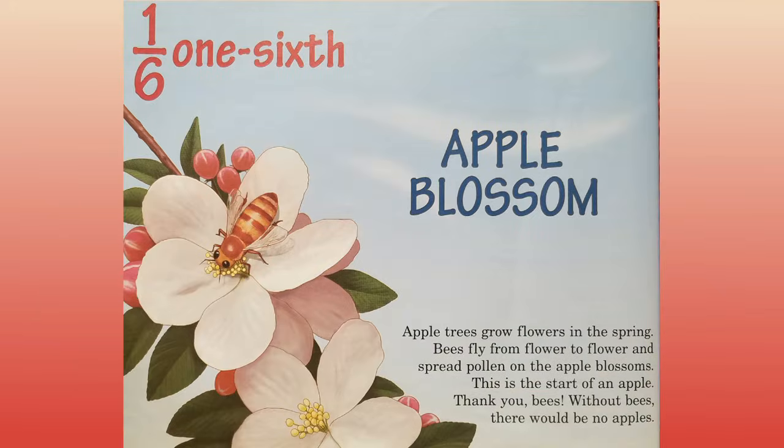One sixth. Apple blossom. Apple trees grow flowers in the spring. Bees fly from flower to flower and spread pollen on apple blossoms. This is the start of an apple. Thank you, bees. Without bees, there would be no apples.